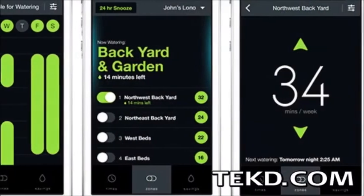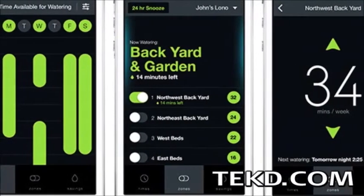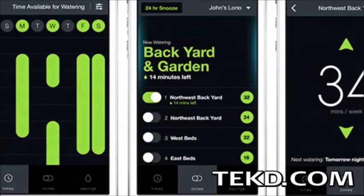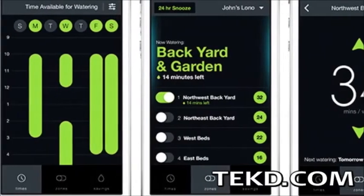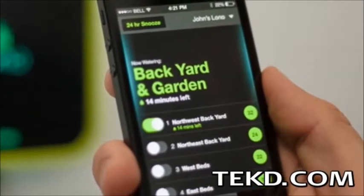Users can set times and days for each zone, activate or shut down any zone, snooze the entire system for 24 hours, or even give it a range of watering times and Lono will optimize your watering schedule. Lono not only saves you water and helps you grow a healthy lawn and plants.